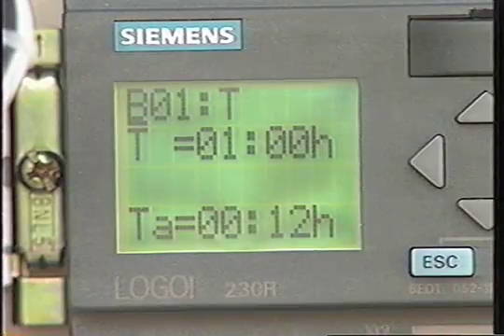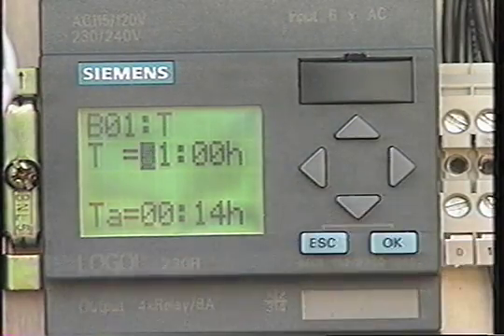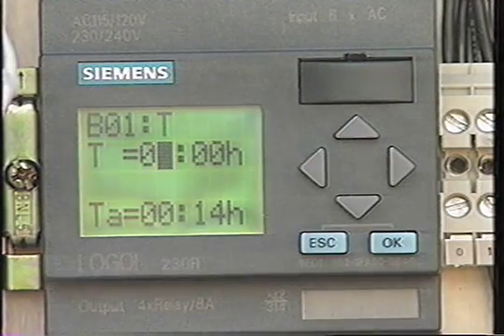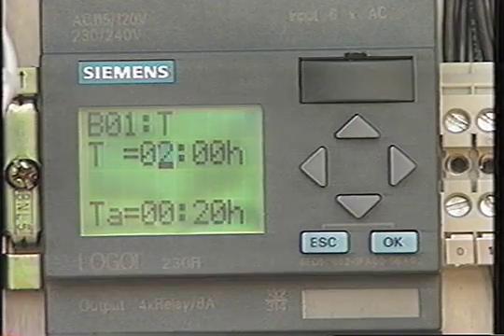You'll now have two more lines to choose from. The first line indicates the current timing parameter. In this example, the set time is one hour. Since your cursor is on the line you want to change, press okay. Your cursor will move to the set value. Use the right and left arrow keys to move the cursor to the digits you want to change, then use the up and down keys to change the value of the digit. In this example, we've changed the set value from one hour to two hours.